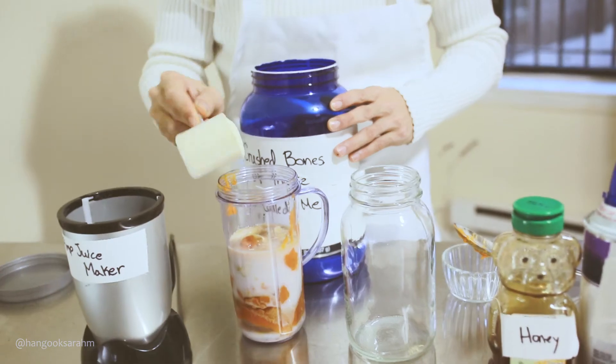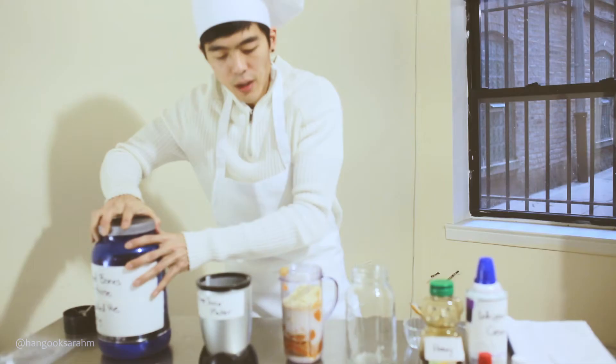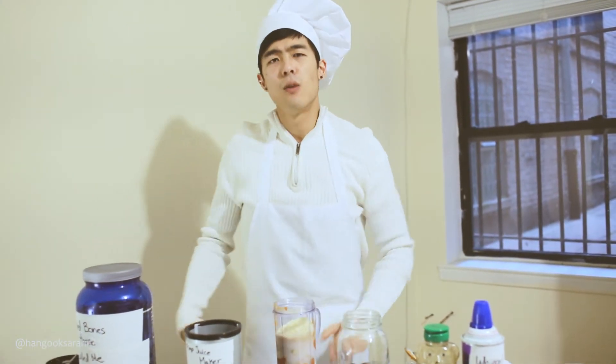You just need one scoop of, you know, vanilla protein powder. Remember y'all, we're trying to be healthy here. Not only are we making a sweet dessert drink — keep it fall, festive, fun.